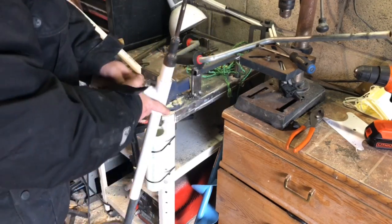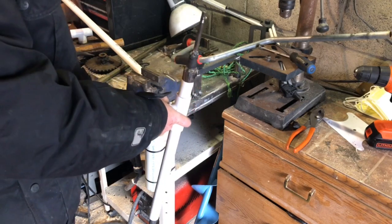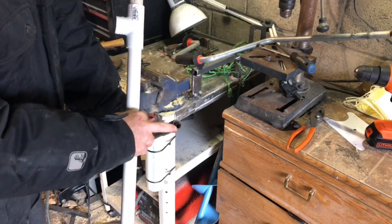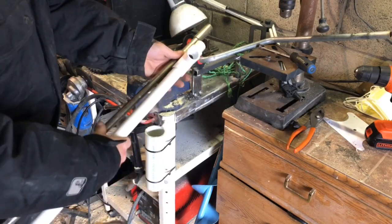Because I have a welder, but I'm going to try to show everybody how to make one without a welder if I can. I've got my pipe with my collar, just have to figure out the length.